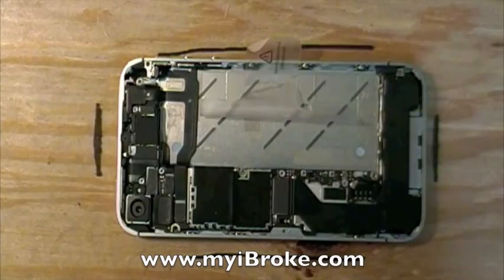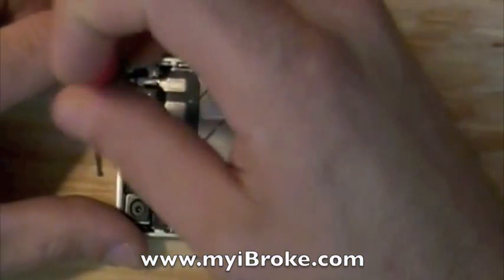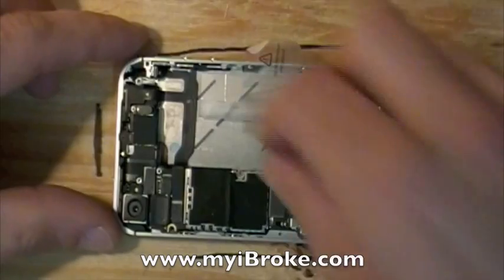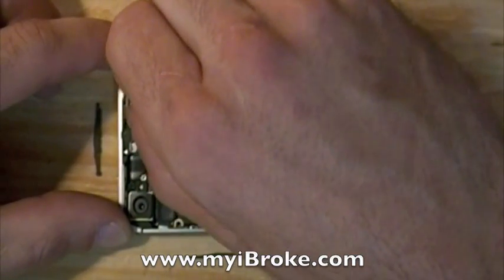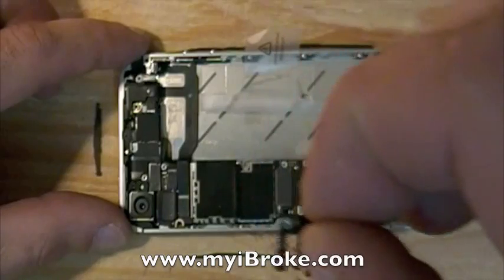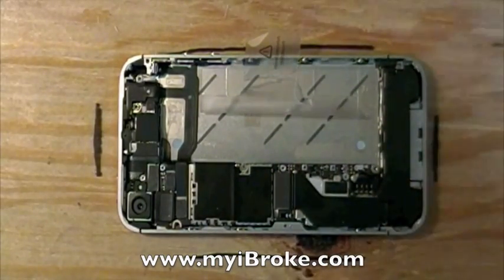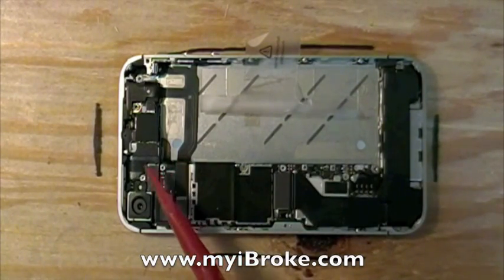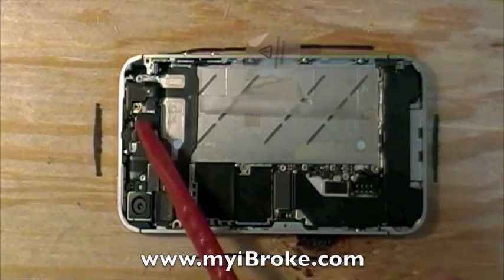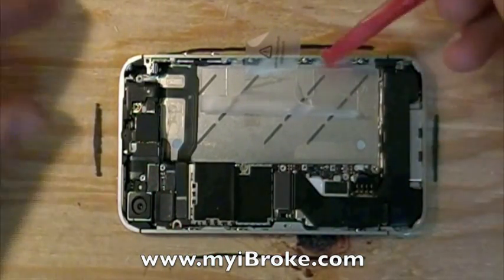Now we have one more flex plate cover to remove here. It's very fragile, so be careful. Now you have one, two — actually two lies underneath this flex here — three, four, five, six, seven flex connectors, plus the dot connector makes eight.